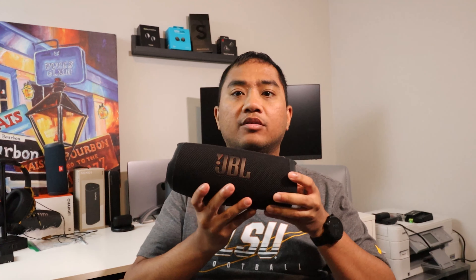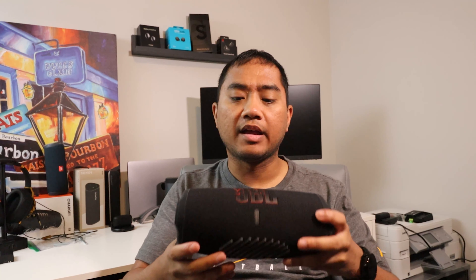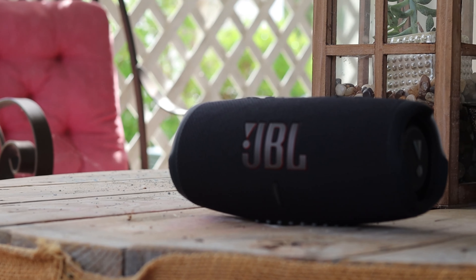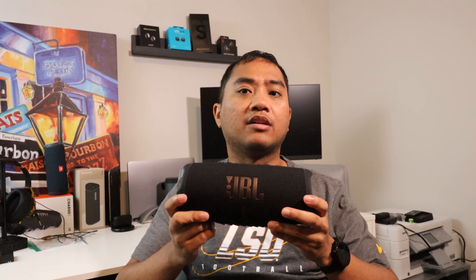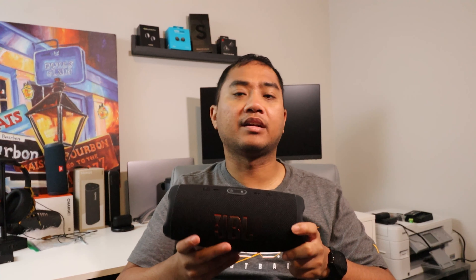Hey there, Matthew here. I've had the JBL Charge 5 for several weeks now and I really like this speaker — it's probably one of my favorite Bluetooth portable speakers. We're going to go through a quick review and decide: is it worth the $179.99 price tag? Stay tuned.